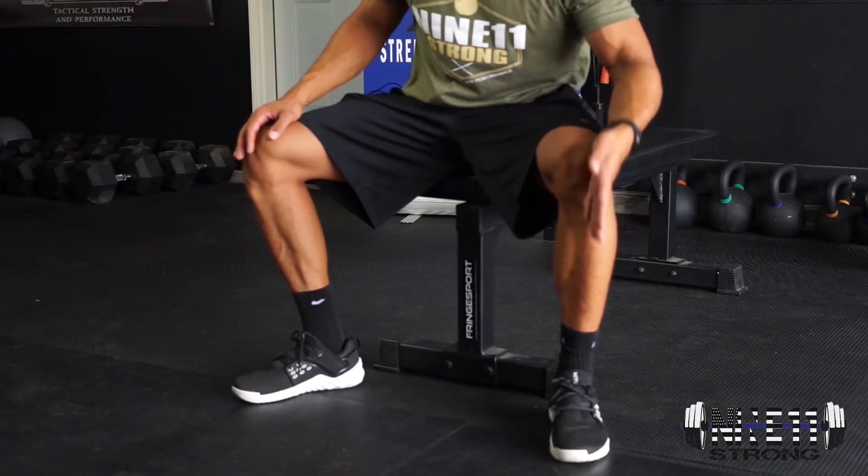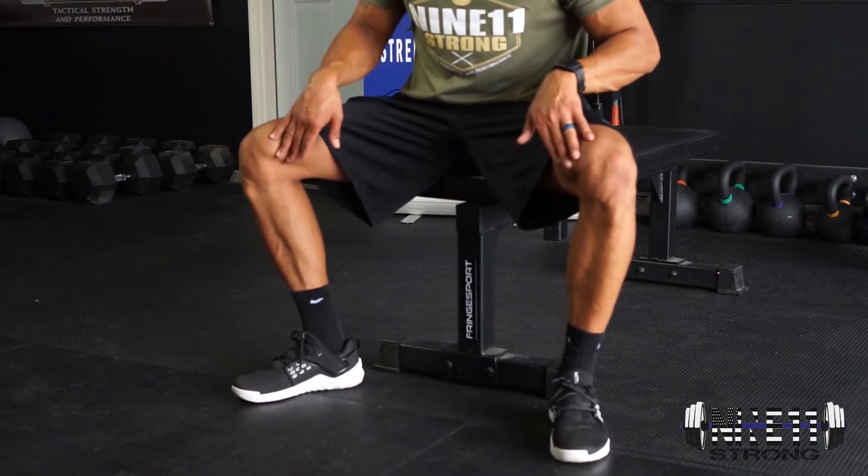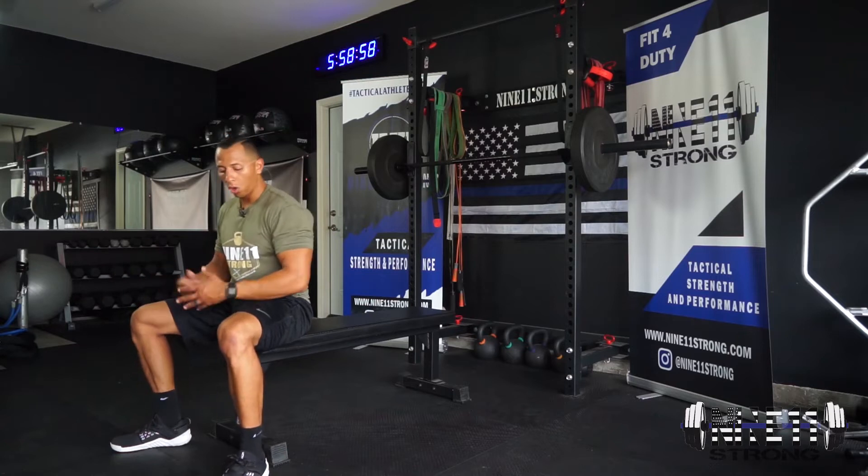Make sure your knees travel in line with your toes and don't collapse inward — they need to stay out. If you drew a line straight down from your knees, it should hit your toes. Here's how it looks all put together.